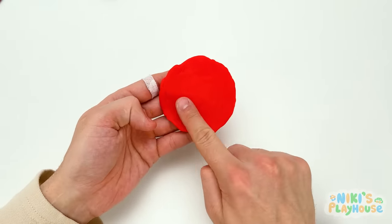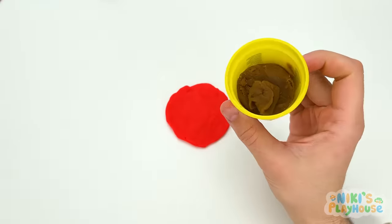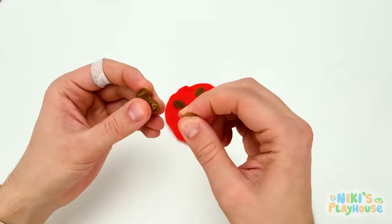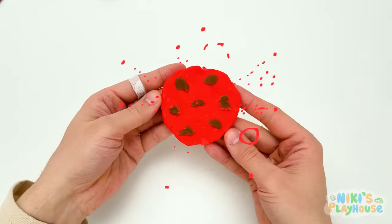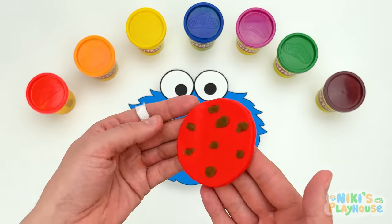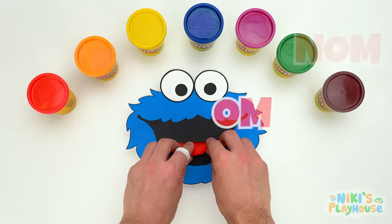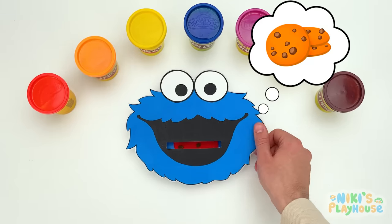Tell me, friends, what color do we need for the chocolate bits that we stick on the cookie? Brown! Hurrah! Pull off pieces, roll them flat, and pop them on top! It's done! Are you ready, Cookie Monster? I'm always ready for cookies! This one looks like a ladybug cookie, doesn't it? I love ladybug cookies! Yummy! Nom, nom, nom, nom, nom, nom! Wow! He's a fast eater, isn't he? They're just so scrummy!